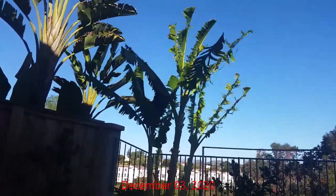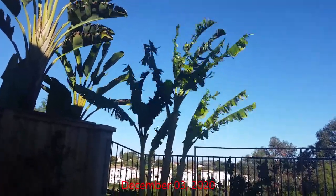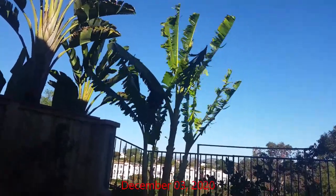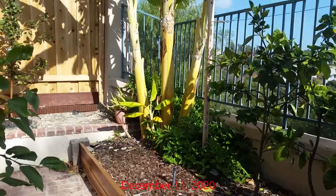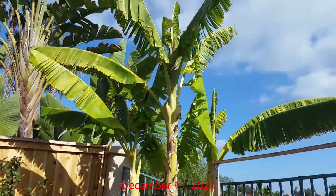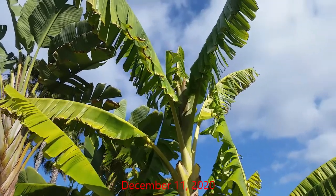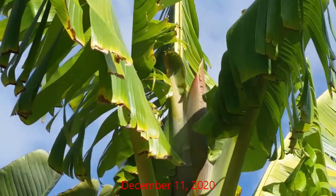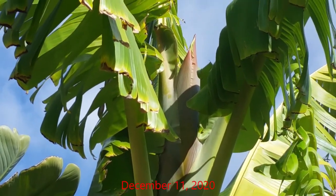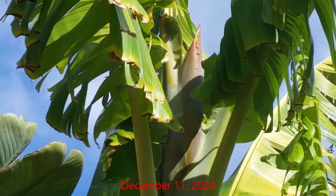In early December of 2020 we had some really high winds in our area and this plant got pretty beat up — the winds left the leaves all torn up. But shortly afterwards the flower bud started to emerge. Per nursery info, this variety usually takes about two years to start to fruit. I purchased this plant in May of 2019, and at the time I bought it I'm guessing the plant was around six months old, so this was right on schedule as far as fruit production goes.